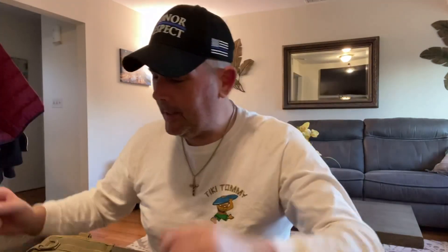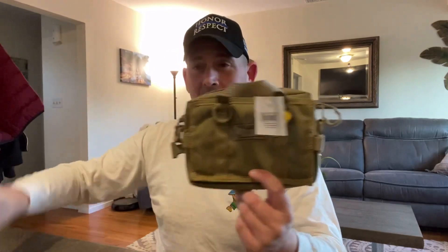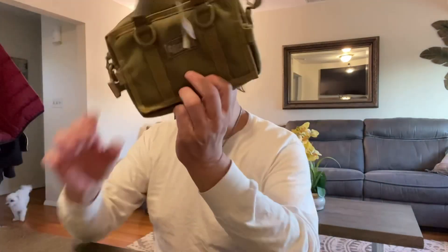Hey guys, welcome back. This bag is called the Maxpedition Triptych — something like that. Anyway, it comes in three sizes. I've been on a mission for the past two years to find all of them, and I haven't quite done it, but I did find the small — tag still on — and the medium. Then there's a large.